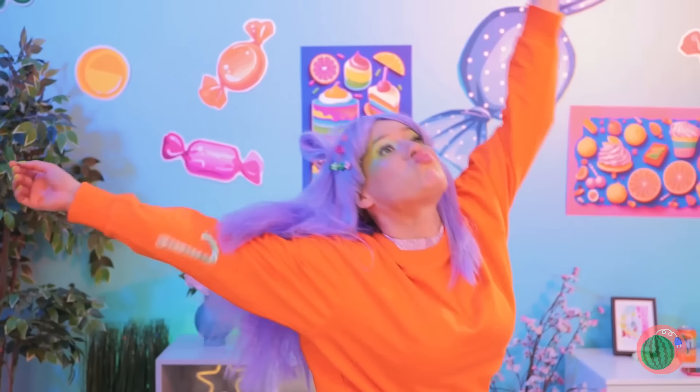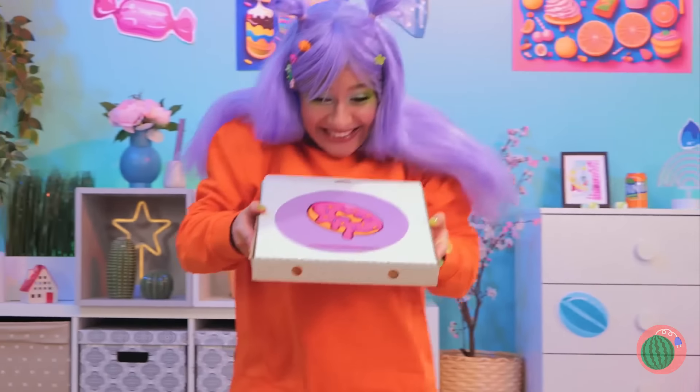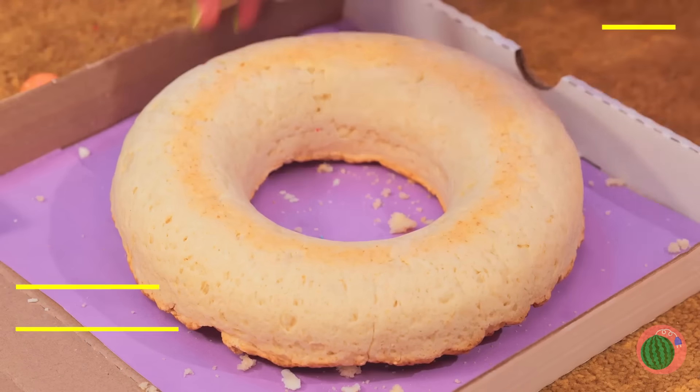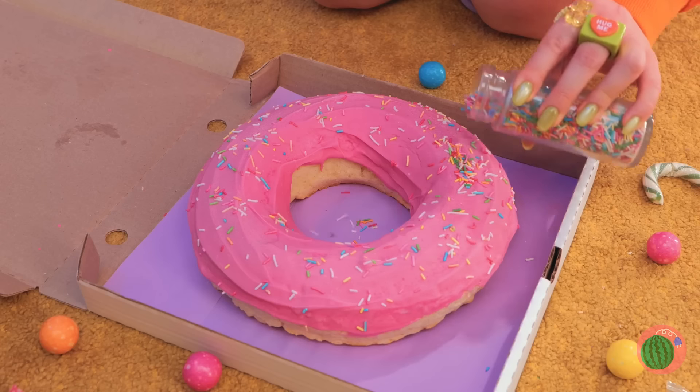Hey, watch your step. Hmm, what's that smell? Quick, let's follow the scent. There's something sweet in that box. Plain doughnuts — well, we can fix that. Mush them together into a giant doughnut. Lay it down for a whole lot of icing. Time for some toppings — like rainbow sprinkles. Now that's a doughnut — have a bite!